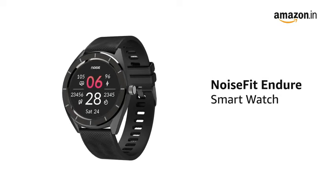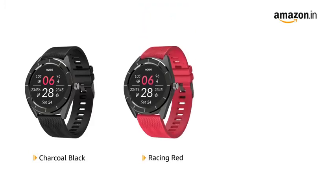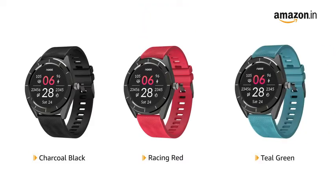Presenting the NoiseFit Endure smartwatch. It is available in charcoal black, racing red and teal green color variants.